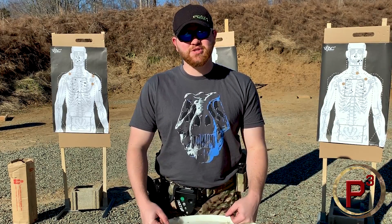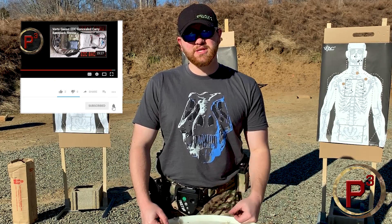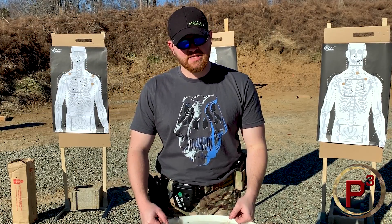Hey guys, I'm Billy. Welcome back to P3 Tactical. If you're not a subscriber, we'd love to have you subscribe if you'd like to see more videos — gear reviews like we're doing today, or videos on training and how to improve your shooting performance, as well as tactics and mindset and that kind of stuff.